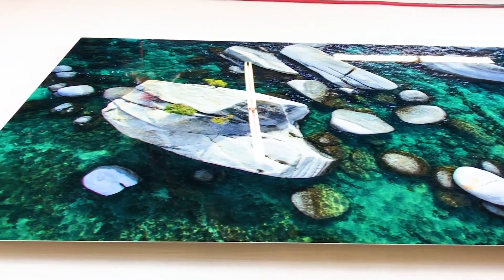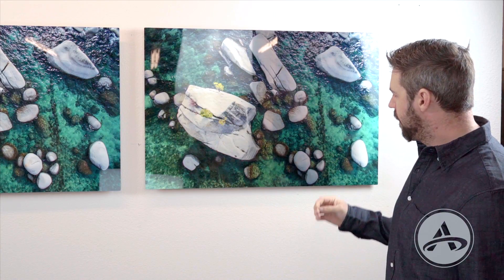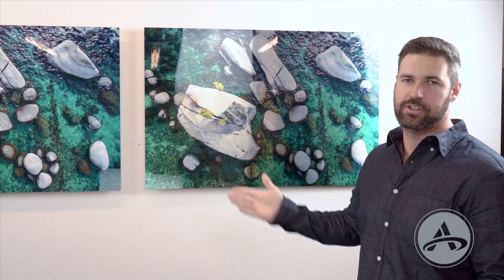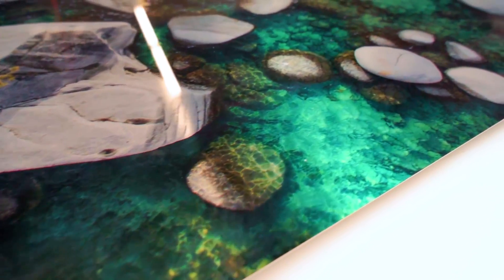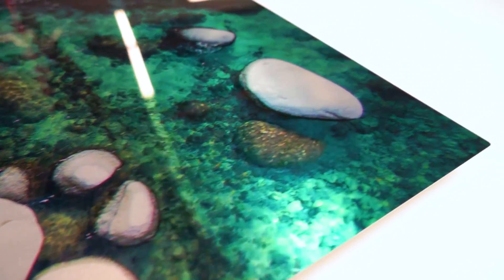The difference between HD metal white and HD metal silver is that HD metal silver is printed directly onto the sheet of aluminum without any base coat. So you've got the metal showing through the highlights, which has a really cool effect. As you walk past it, it's even more reflective than your standard HD metal white print.